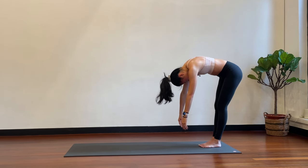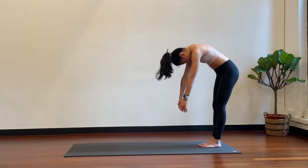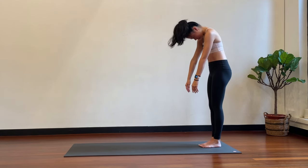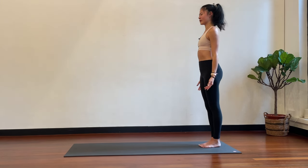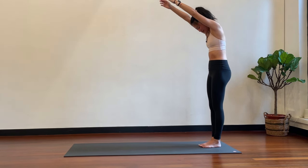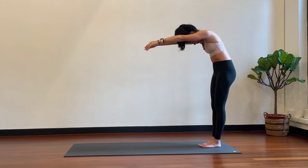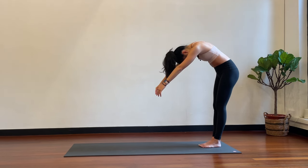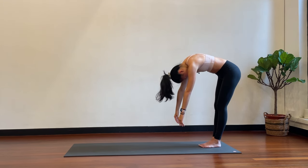Very slowly, leading with your pelvis, slowly articulate the spine to come up vertebrae by vertebrae — lower back, mid back, upper back, chin and head. Bring the arms up over your head. Same thing: tuck the chin into your chest, start to round the upper back, softening the sternum bone and the rib cage. Coming down, mid back rounds, lower back rounds — hold it here, spine is rounded.